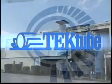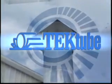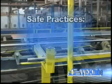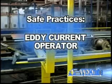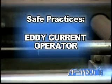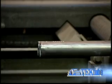At Fintube Tech, safety is very necessary in and around your workplace. There are highly important safe practices as an eddy current operator you should follow at all times. Hi, I'm John, and I'm the eddy current operator.